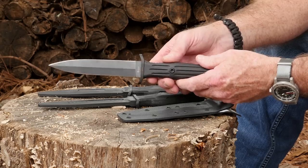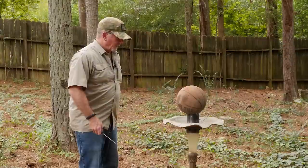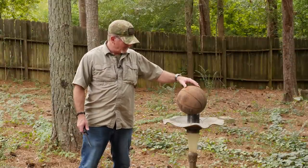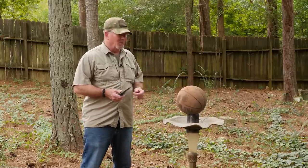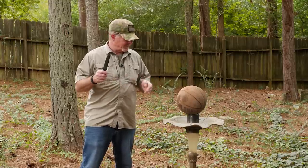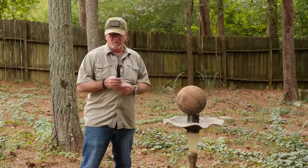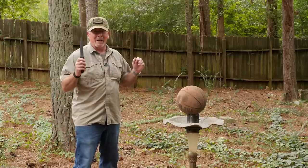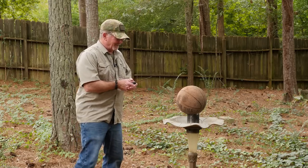I'm not going to do bushcraft stuff with it — it's not a bushcraft knife, it's a fighting knife, that's what it's designed for. So I came up with a couple of tests that might be more applicable. I've got a couple of old basketballs here, balanced on here so not really fastened to anything. With a nod to Lynn Thompson, we're going to do a quick slash on this thing and see if it'll cut without knocking it off — and then maybe a stab or two because this thing is mighty stabby.